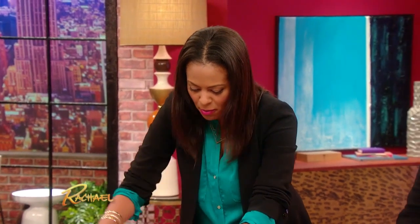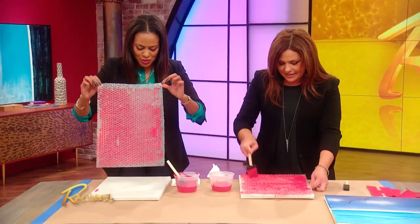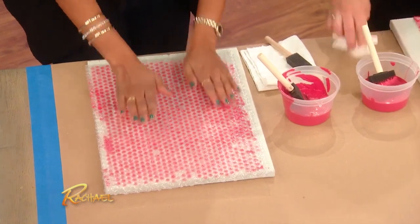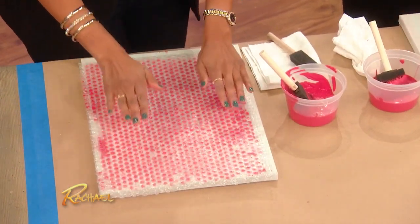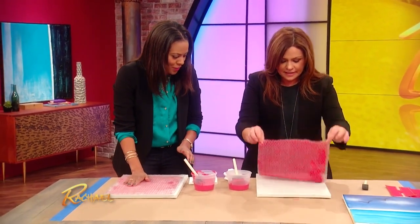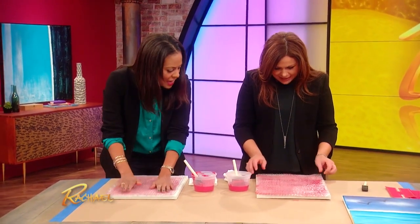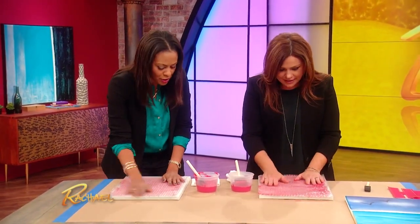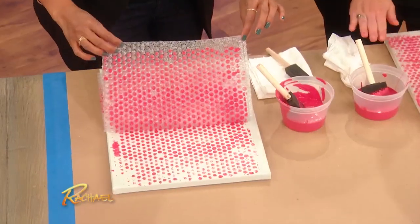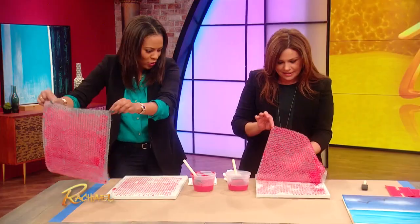Just cover your whole piece of bubble wrap. Alright, excellent job. Then what you wanna do is flip your bubble wrap over. Press it down with a little bit of pressure. Then peel it back, just like this. And you have a really cool abstract art.